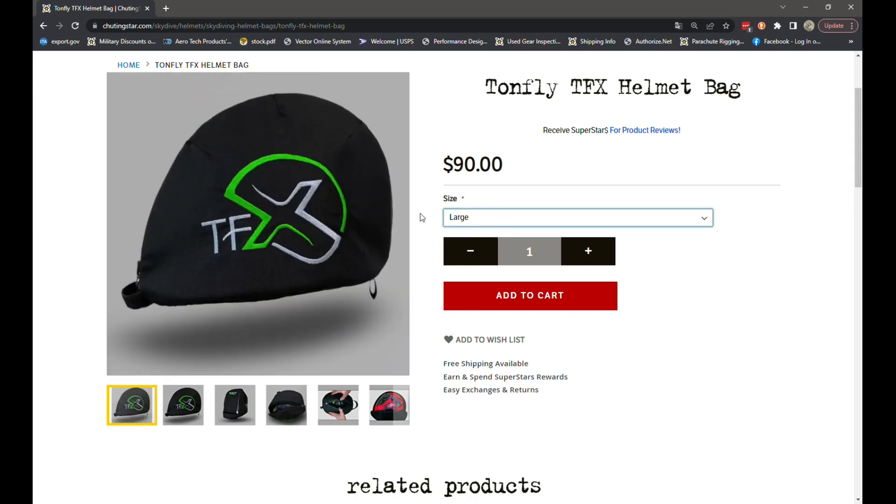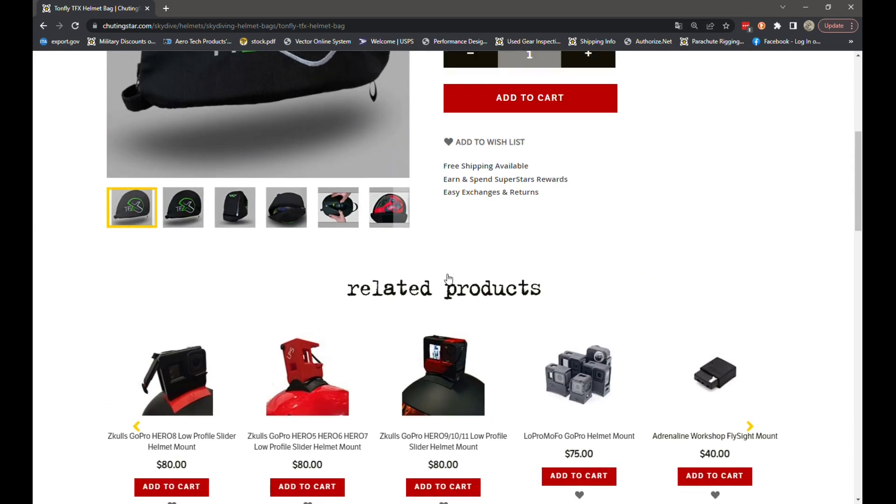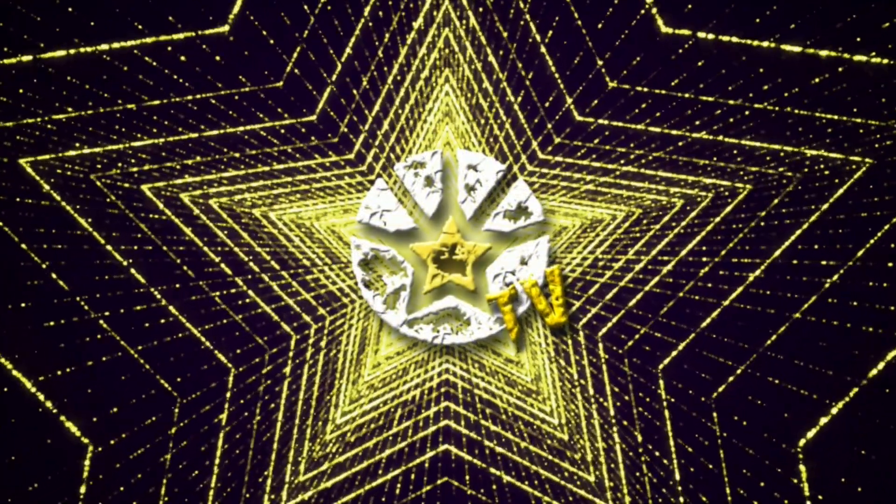For TFX sizing, it's super easy: if you have shell number zero, the small is the way to go; shell one means medium; shell two means large. If you're looking to use it with a different helmet, there's a reference guide on the page showing what to order depending on the helmet you're using.